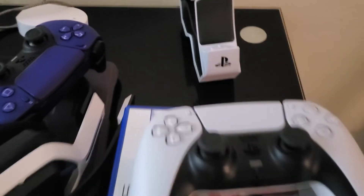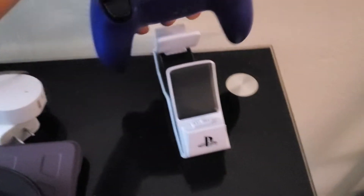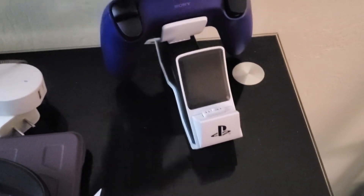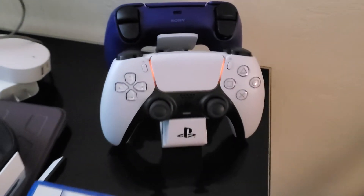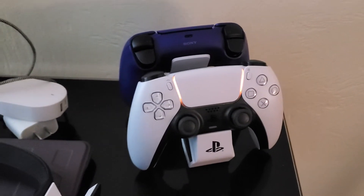The old way of charging — I had like four USB cables so I could charge four things at once. But I'm trying to consolidate, so I purchased this dual controller charger. You got the purple one on one side and the white one on the other side. They charge at the same time and I kind of like the setup. I like the look.